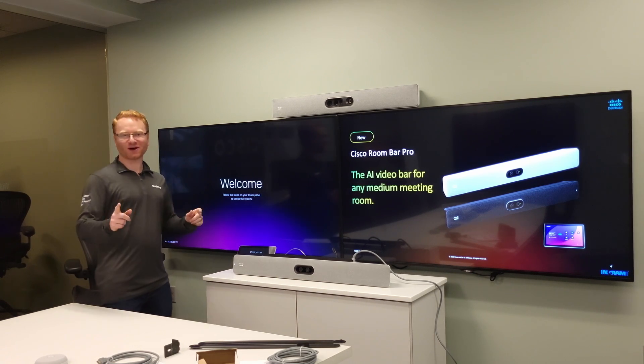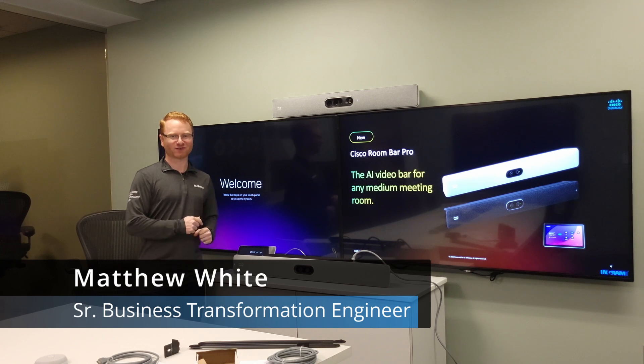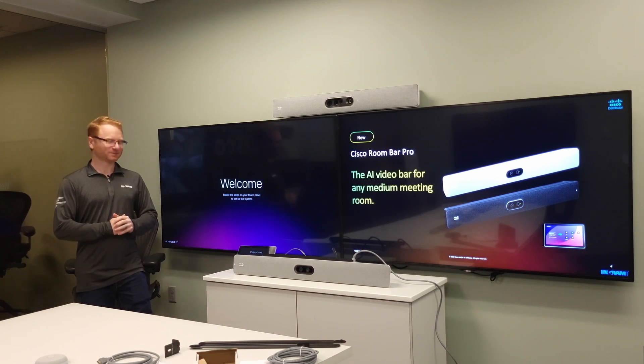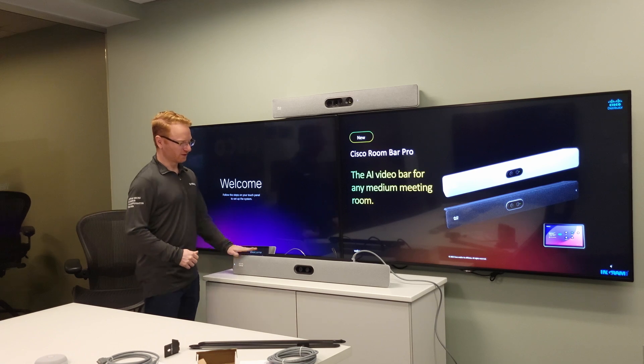Welcome to another edition of Cisco Unboxed. My name is Matthew White, coming to you from Ingram Micro's Transformation Center, just like always. Today we're going to be showing off the Cisco Room Bar Pro, so let's go ahead and take a quick look at the unit itself.